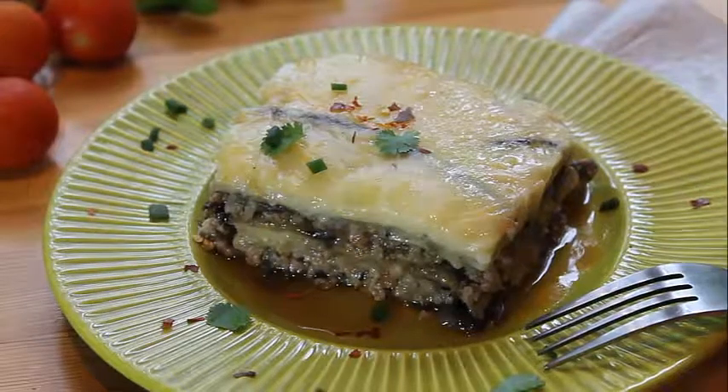Moussaka is ready! Don't cut it straight away — let it cool for a while. Thank you all for watching this video. Please don't forget to subscribe to the channel, press like, and see you in the next video!